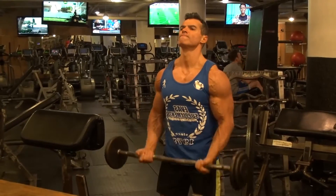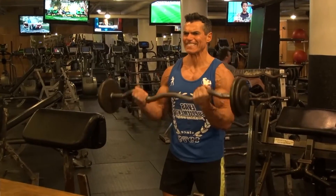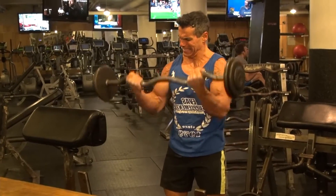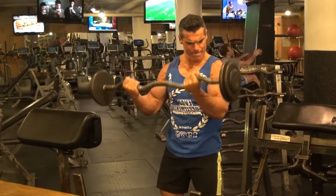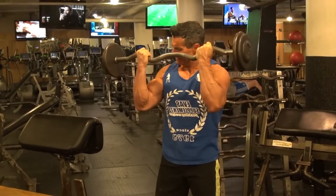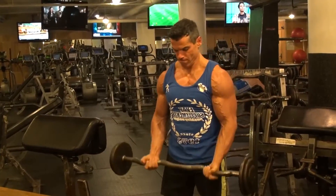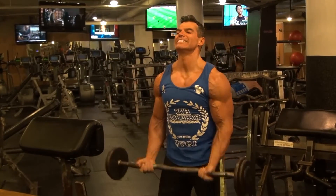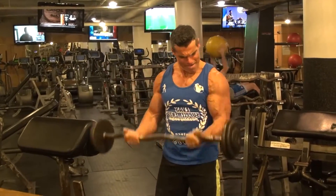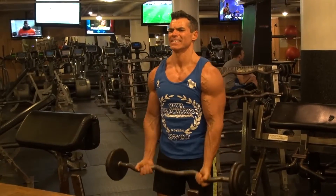We're moving straight on to barbell 21 curls. The first set of seven is halfway up with control, then halfway down for seven, and then finish off with seven full reps. I'm using a moderate weight — don't let your ego get in the way. Keep your arms locked in by your side, keep the biceps under constant tension, breathe, and keep that core tight. You'll really feel the biceps pumping up and achieve great growth from this exercise. It really does burn them out and shock the muscle into growth.